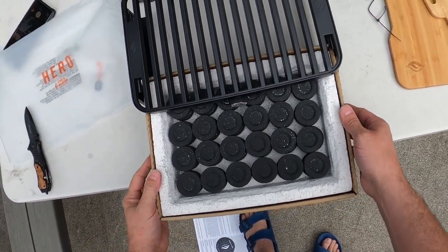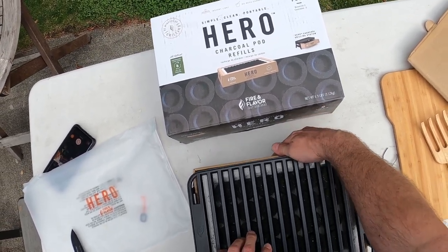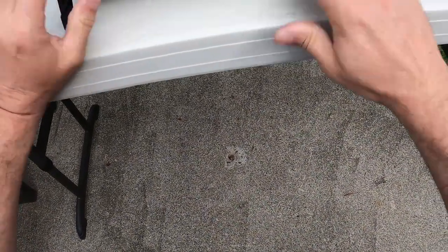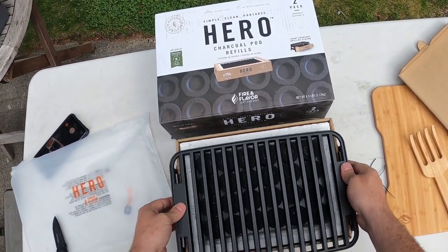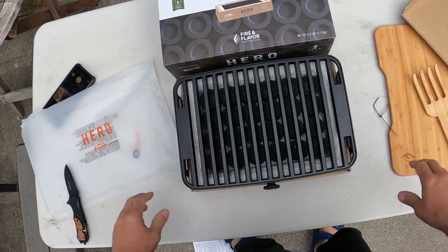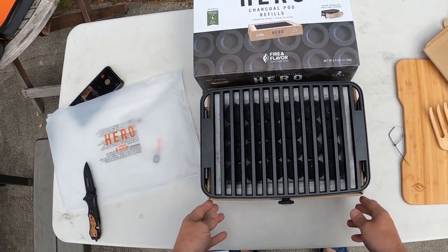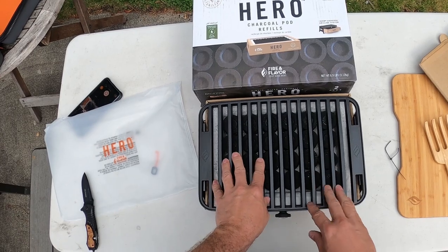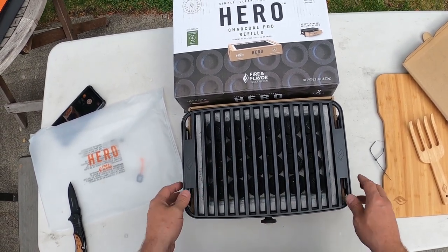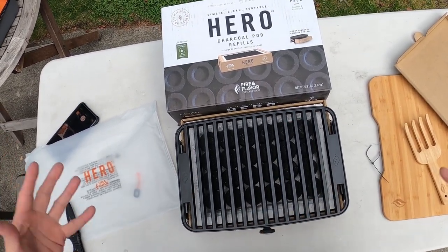The charcoal pod slides down underneath the grill. Since it has insulation around it, theoretically it won't burn down below — it only sits about an inch and a half off the table. I'm going to try it on a wood table and take some temperatures underneath to see what kind of surfaces it can work on — whether it'll work on a plastic table or a wood table. I'm not sure if I can fit six burgers on here; I'm going to try.